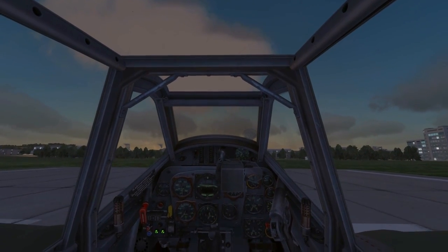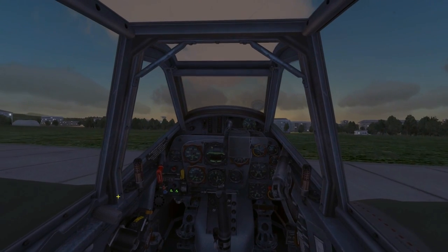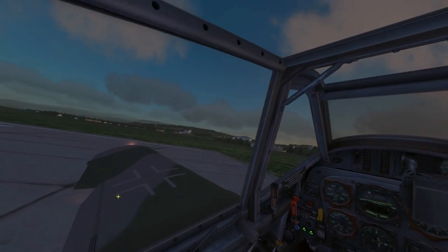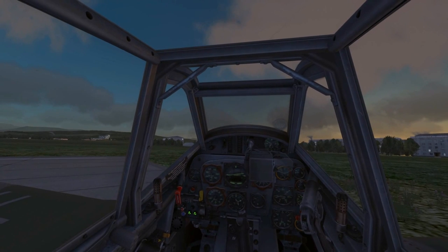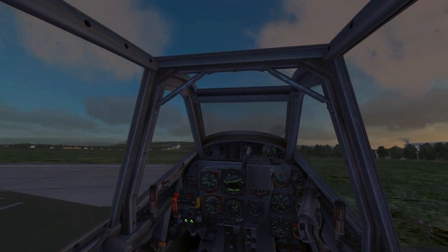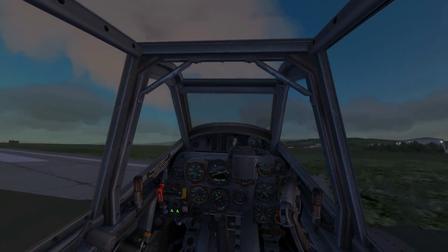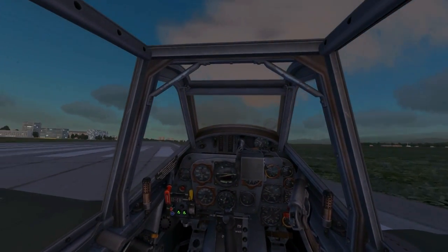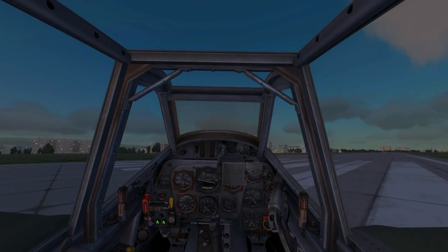I was coming in a little bit too fast here but overall it was a good landing. I will now turn the aircraft around and stop the engine. This concludes my tutorial on how to start up, taxi, take off and land the DCS BF 109 K4. Thank you for watching.